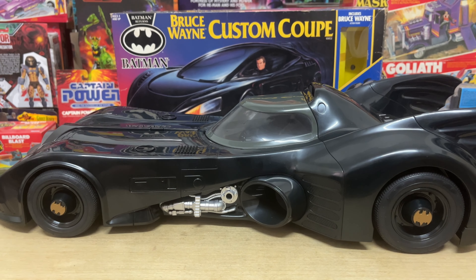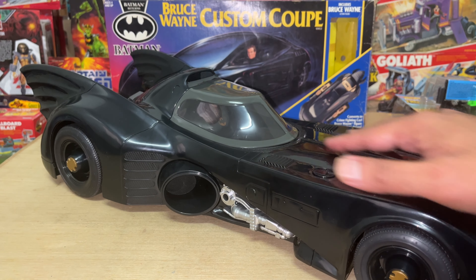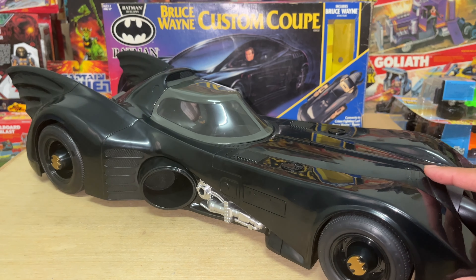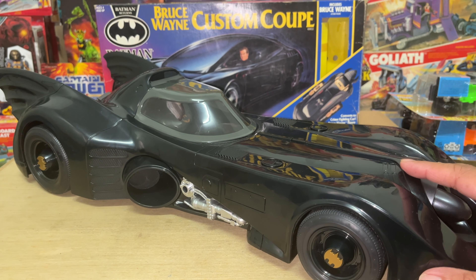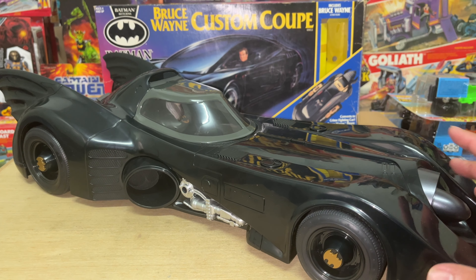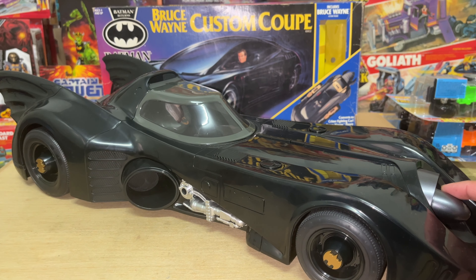To this day, one year later in fact, there's been no explanation for this. Maybe it was a production error and they just thought no one would care too much, especially at that low price point. Maybe they wanted their own unique stamp on it, something that made it distinctively McFarlane. I don't know.